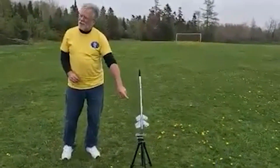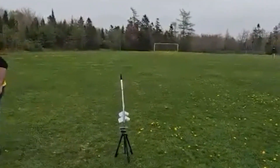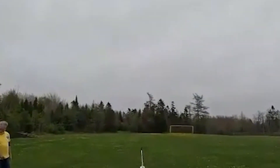It'll be going up on a C-6-0 and a B-4-4. We have a light. In five, four, three, two, one, launch.